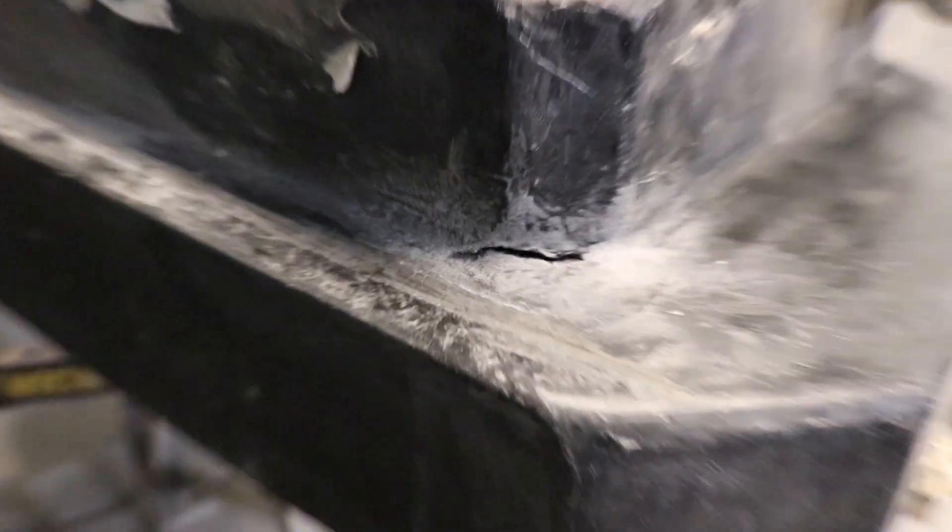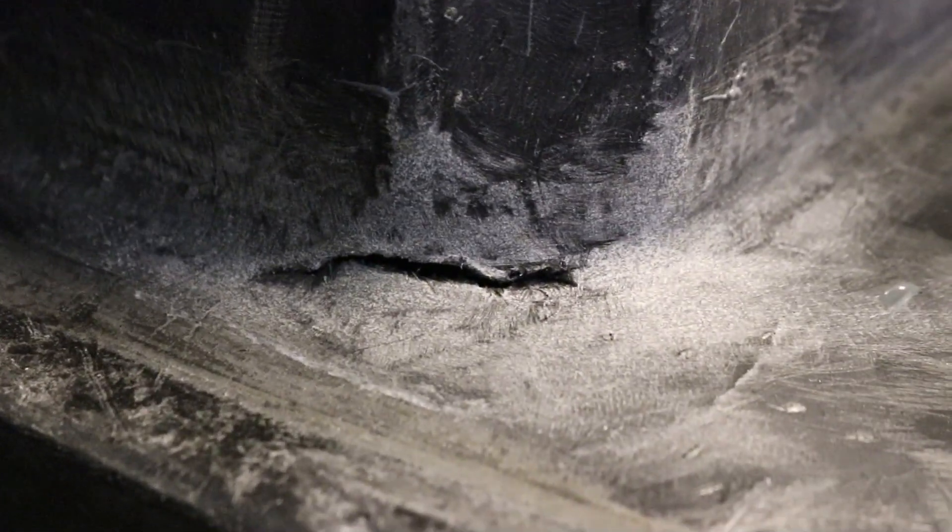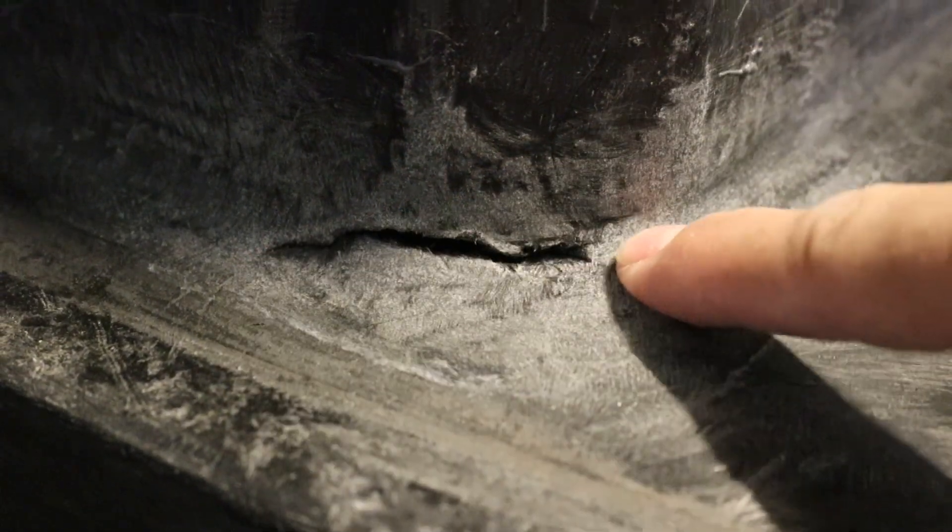One of the good things that the alcohol does is it seeps into the crack and lets us see where the crack starts and finishes. We want to drill a couple of holes on each side to keep the crack from spreading after we've fixed it.